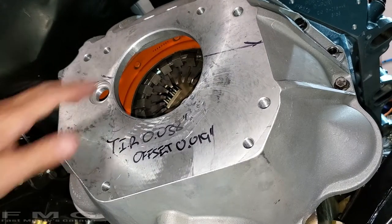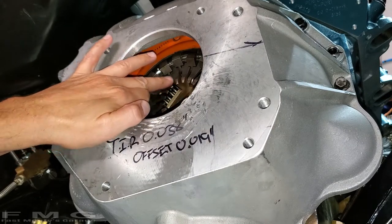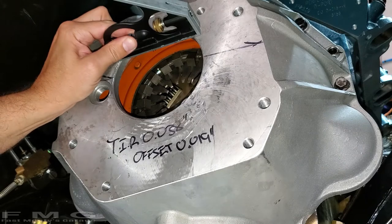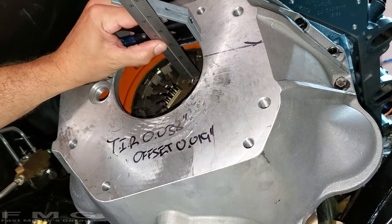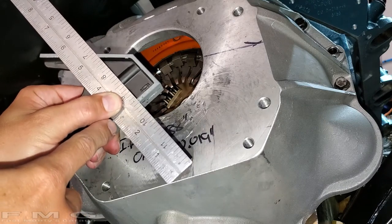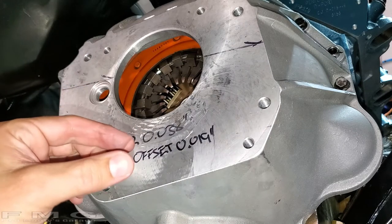Our first measurement is to take a measurement from the pressure plate fingers — the highest point which touches the throwout bearing — to the bell housing mating surface. I have a straight edge against my mating surface and I'm taking a ruler, trying to maintain perpendicularity, and I'm at two and five-eighths inches. We mark down that measurement and then we'll measure the throwout bearing distance from the mating surface on the transmission and do a little math.